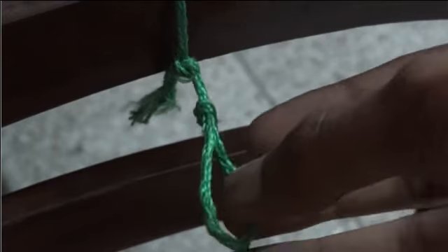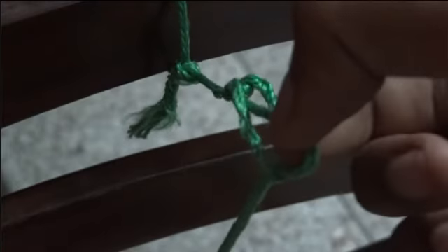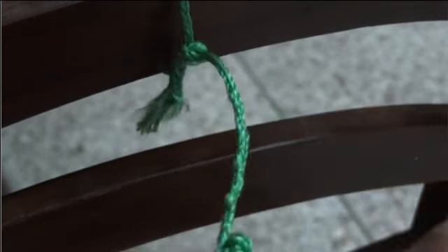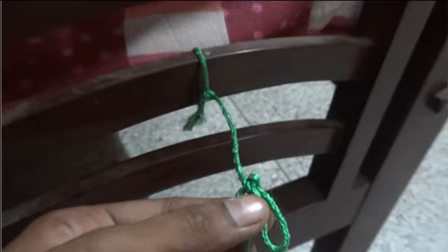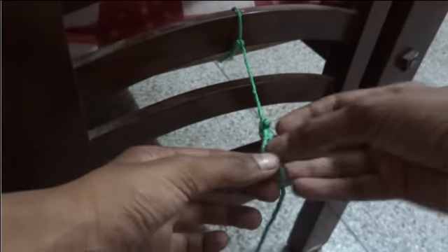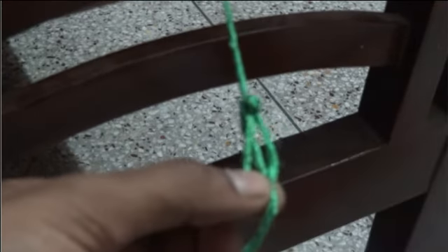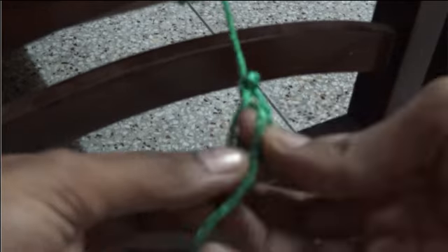Now what you have to do is take this loop and pass the other thread and just pull it. Let me do it once again — just take the loop and pull the yarn out of it. Apologies for the focus problem. Just pull it; you should do this continuously to make the knot.